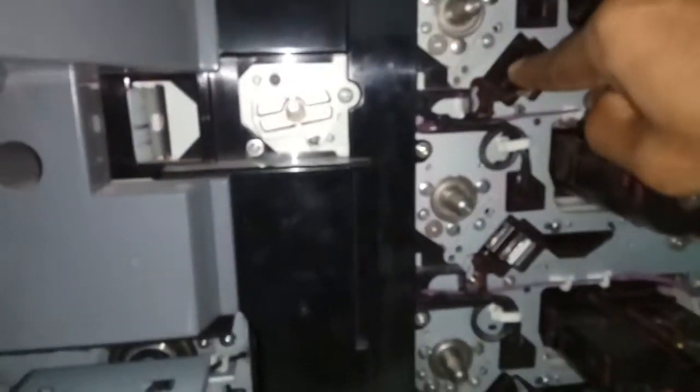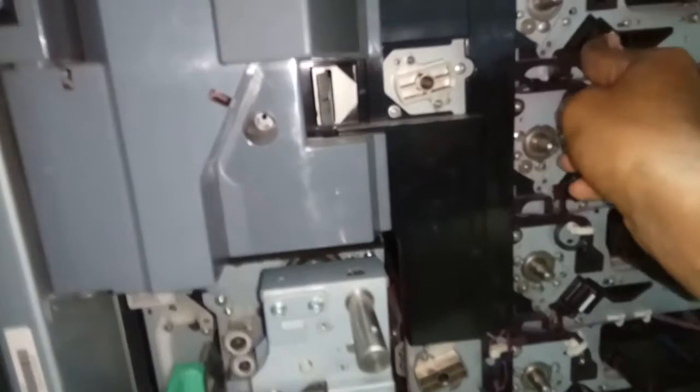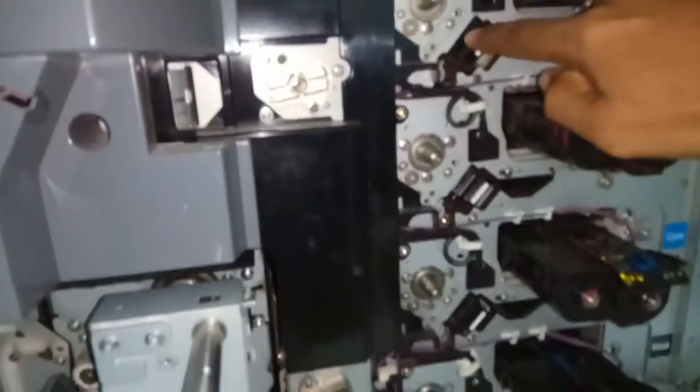Push it down, then push and remove it out a little bit. Push down this side, in this direction — this is the charger. Push down like this.